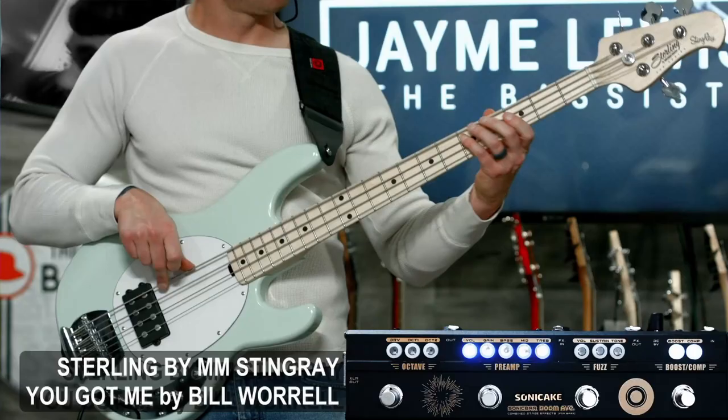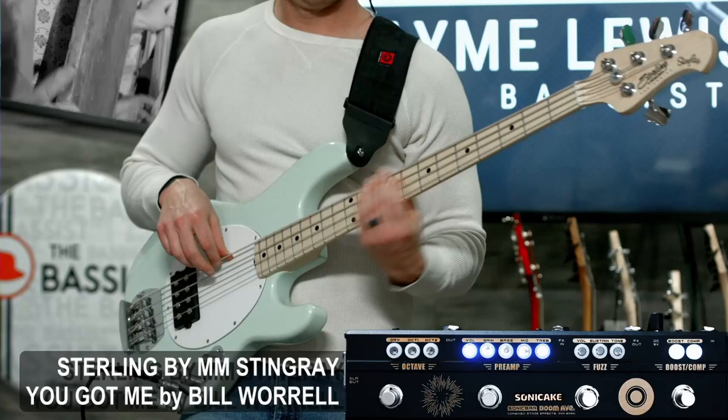And of course let's hear it in context — we'll pull in the rest of the track and you can tell me in the comments if you think this tone fits the mix pretty well.